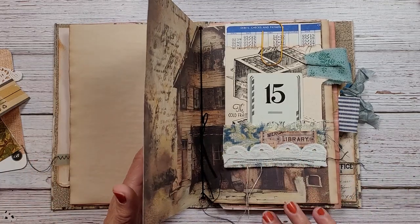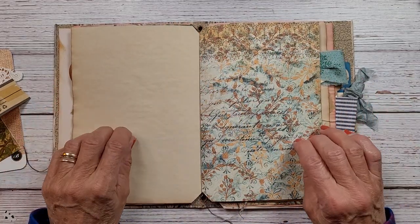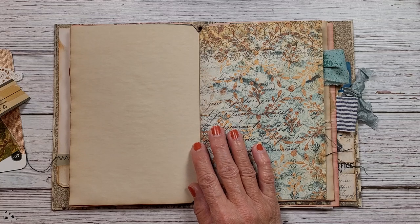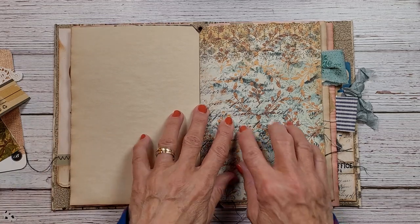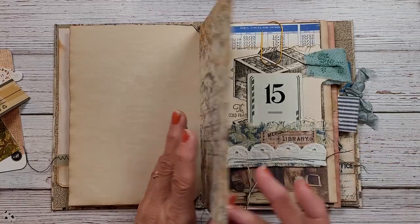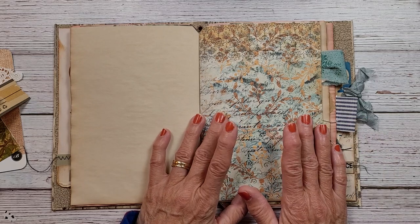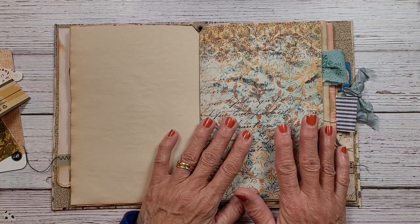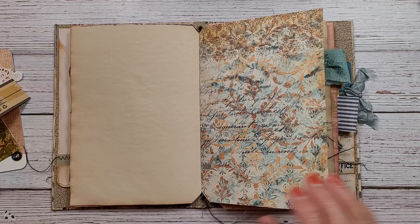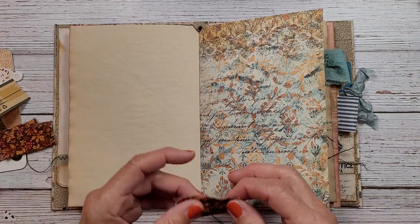I want this to be messy, I want it to be eclectic. I'm finding that I don't have a lot of ephemera to go in here, so I'm trying to put my own twist on it. I still like working with nature and birds and flowers and vintage, so I'm going to use what Marissa has provided for the cowgirl digital images and then put my own twist on this.